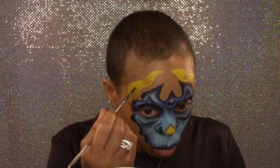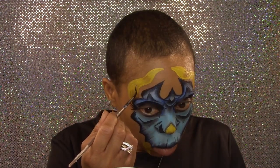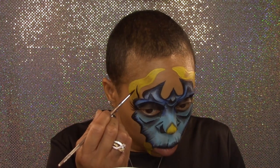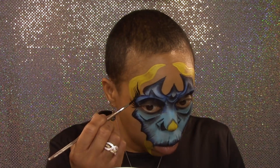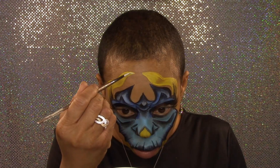White and black in the outer corners of the brow area. And to finish, highlights to the horns.